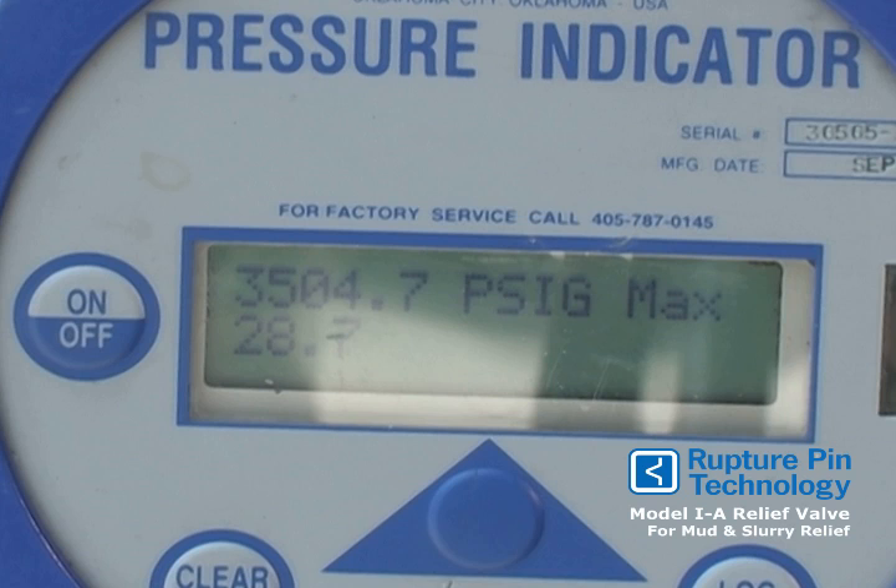Call 405-789-1884 to order your RupturePen Model IA relief valve today. And get the power of the pen.